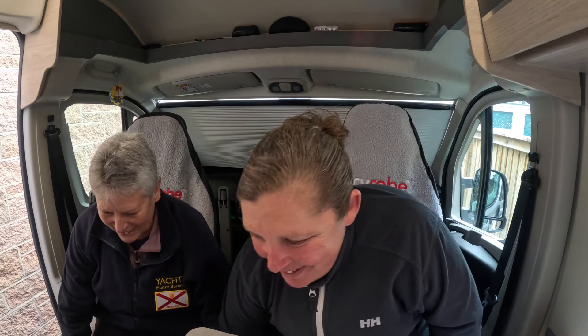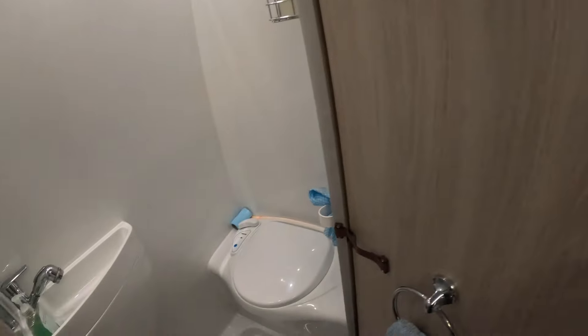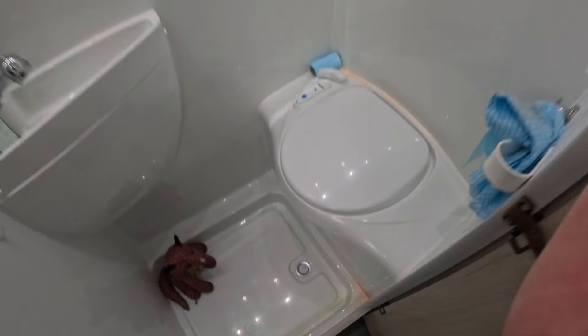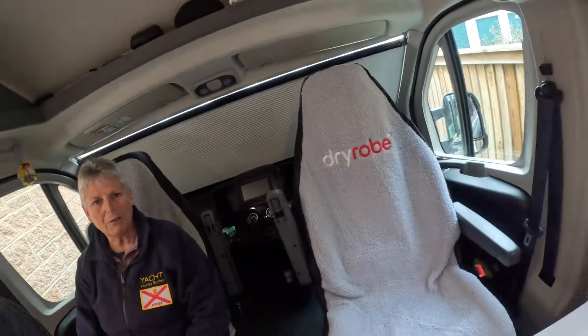While we've been problem solving, we solved another problem we didn't know we had. Our bathroom didn't come with a plug for the shower tray, and sometimes when we're driving we get the grey water smell. So we've got a plug just from the local hardware shop, and so far it seems to be working all right. We'll let you know how that goes once we start driving again.